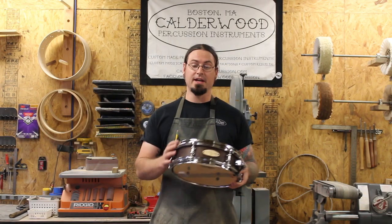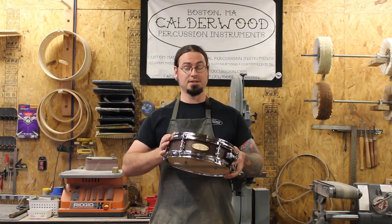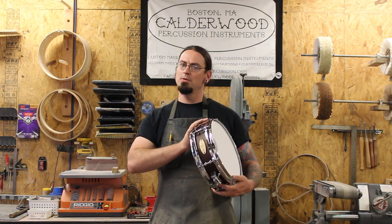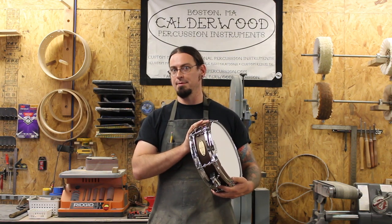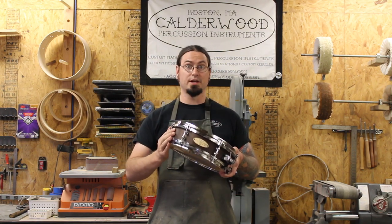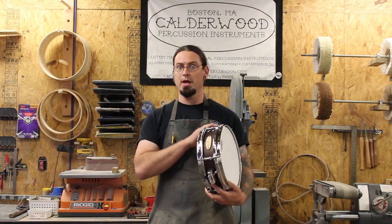Hey, this is Bill from Cowboy Percussion, and this is the custom Hamilton piccolo snare. This is the instrument that you hear on all the hip hop tracks in the musical. We made one of these for each of the current Hamilton productions and for the cast recording. This particular drum is on its way to London for the show there, and we want to show you how we made it.